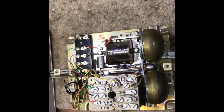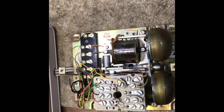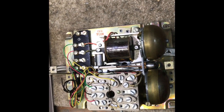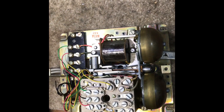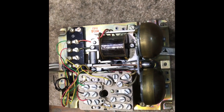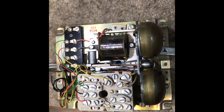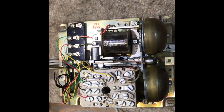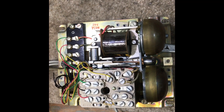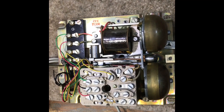Here is the 685 network and bell. This is mounted directly below the phone. For this video I have this sitting upside down with the phone off the workbench so I could display how it worked. Normally these would be mounted and wired on a wall. I will be mounting this in my payphone display in the future.